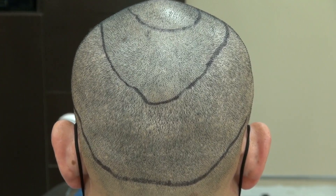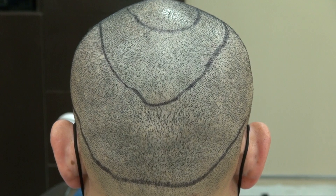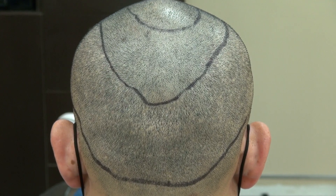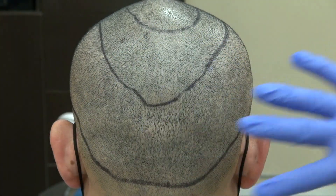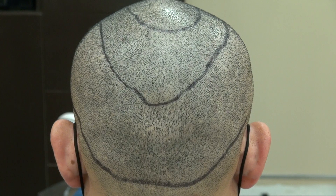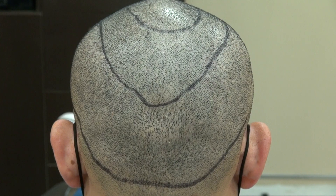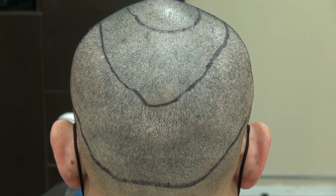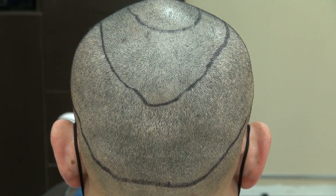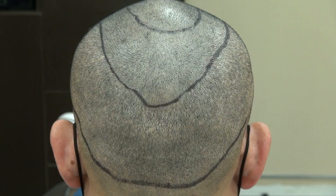This video is a demonstration of the FUE donor scar. FUE is follicular unit extraction — we harvest one root at a time, which leaves tiny dots of scar throughout the back in a mosaic pattern, allowing you to wear or shave your hair shorter. I've harvested quite a bit — more than 22 or 25 grafts or more last time — but the scars are there and hard to see, which is the great thing about FUE.